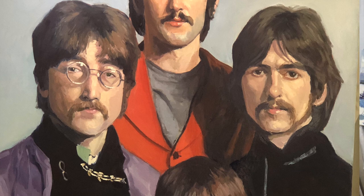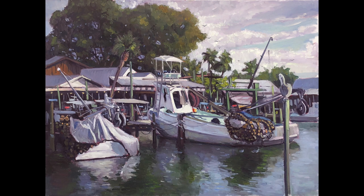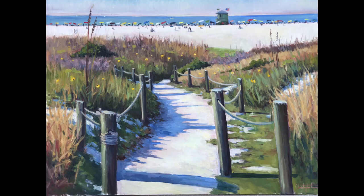I recently did some paintings with these water-soluble oil paints. I used Winsor & Newton from Michaels. I did a portrait of the Beatles, I think it was like 36 by 48 inch canvas. I used just regular acrylic-primed canvas with these. I did some beach landscapes — decent size paintings — so I feel like I've painted enough to be able to confidently talk about my experience using these.